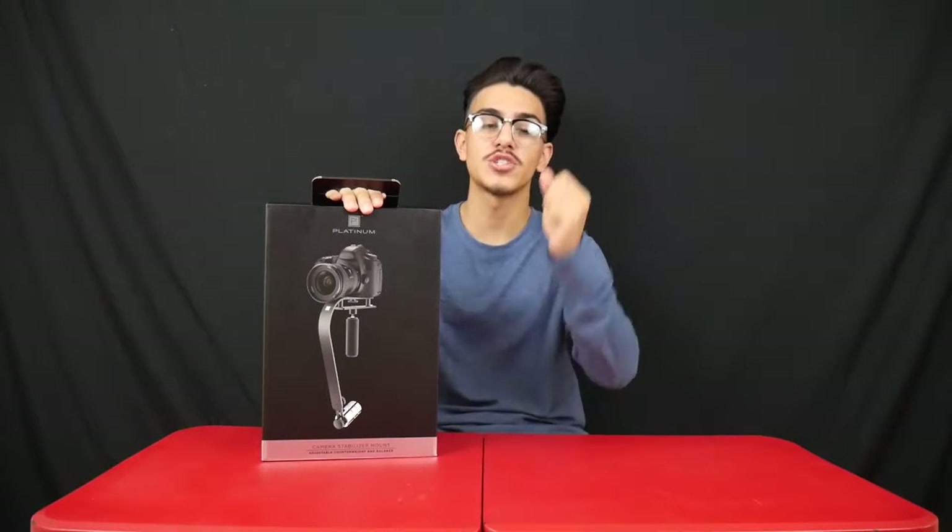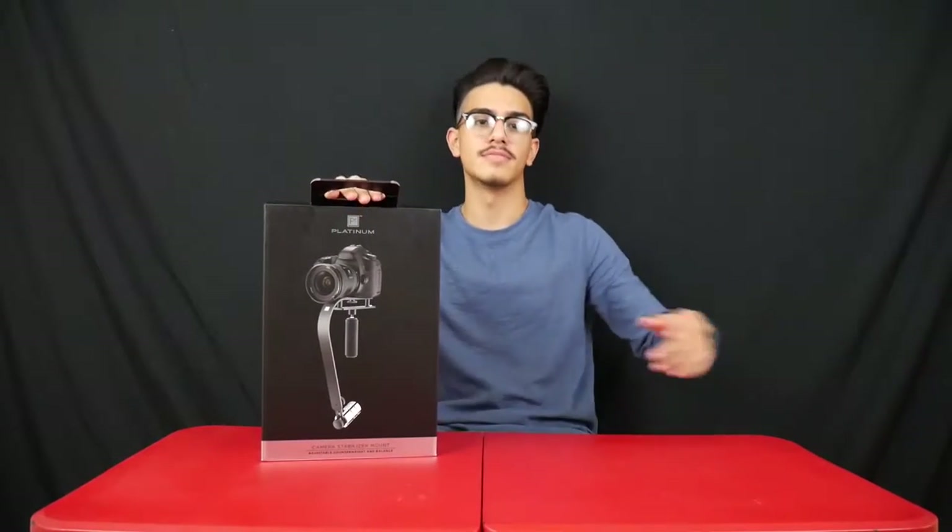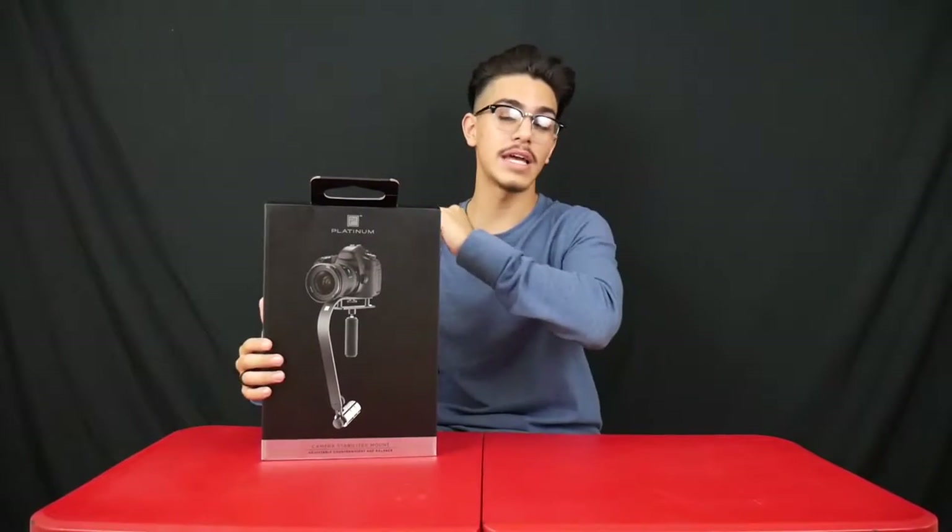If you like this week's video make sure you leave a like — you liked the video, so you might as well. It doesn't hurt; it's free. But anyway, let's get into it and see what Platinum's about.